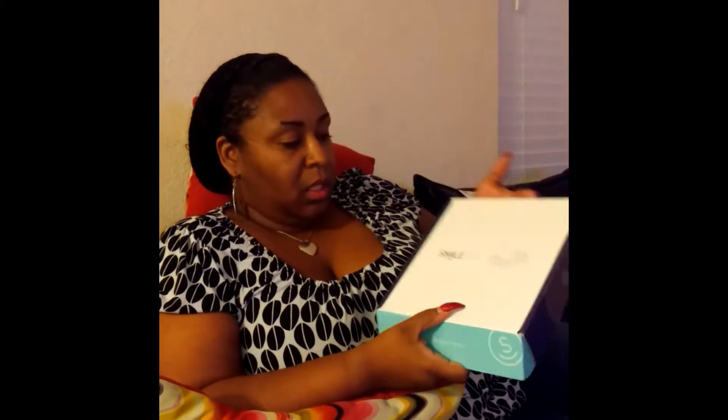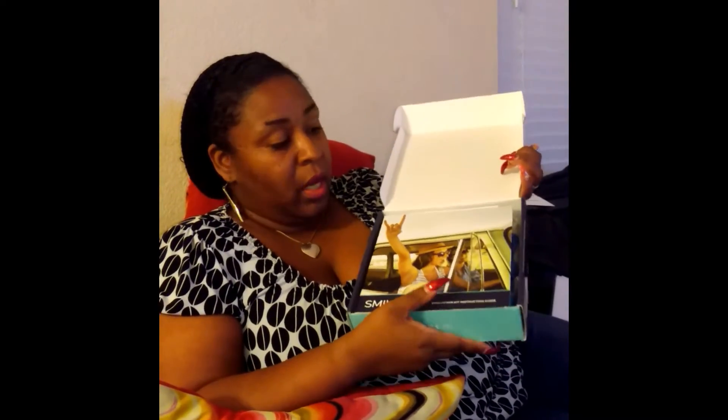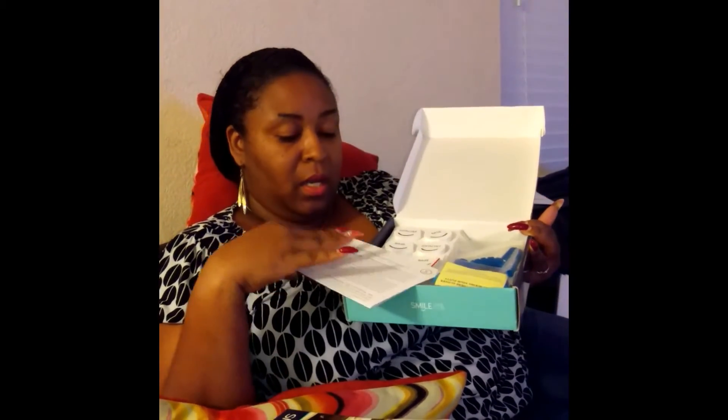So the kit comes like this — it came in a box. You guys are seeing me open this together. So it comes with a booklet that has all the instructions, the contents, your history. They send you dental history paperwork. What you do is you fill this stuff out — they want to know the background of your dental history. You fill this little thing out and send it back along with your mold.